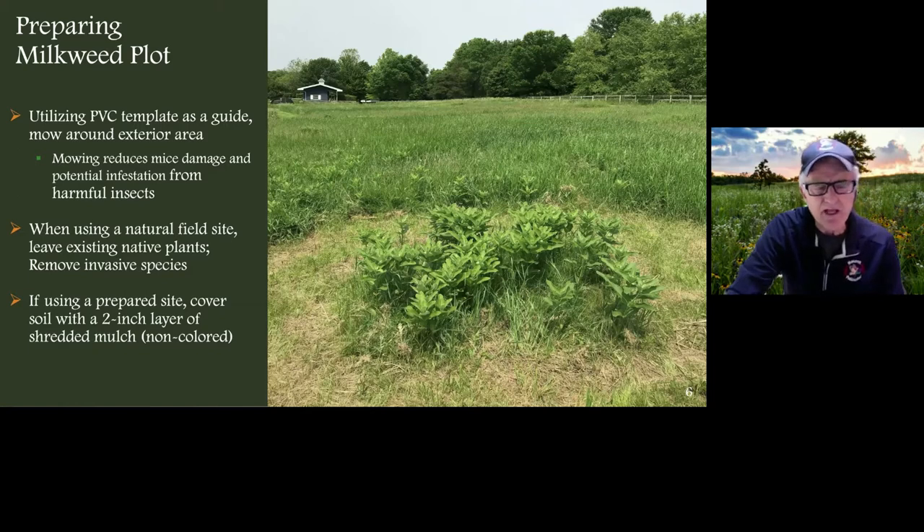When using a natural field site, leave the native plants and remove the invasive species — if you have a big thistle or a tree you don't want in your plot, remove those. The beauty of this system is you can do it with milkweed in the natural grasses and plants around it. If you're using a prepared site, cover the soil with a two-inch layer of shredded mulch. However, biotents can also be put on your yard with plugs planted right in the grass — no need to do anything fancy. The grass forms a natural system with the milkweed.